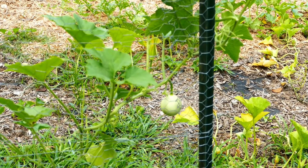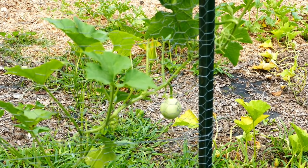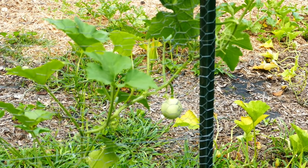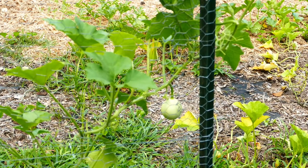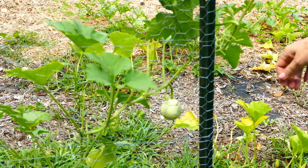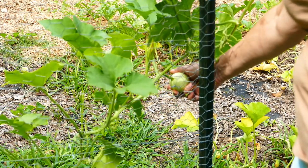This gourd plant isn't doing as well as the ones on my wood chip pile experiment, but it is a nest egg gourd. I think I only had two or three seeds left of this from last year when they didn't really grow, so I'm pretty happy to have at least one.